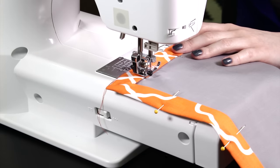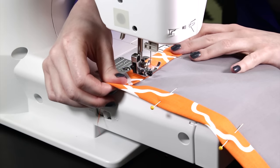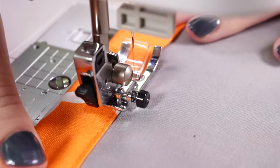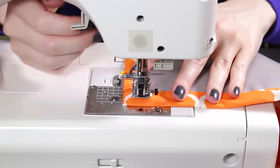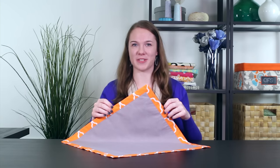Finally, top stitch around the napkin about an eighth of an inch from the inner edge of the border. Backstitch just a couple of stitches at the beginning and the end. And here's the finished napkin. Now you can make a whole set to complete your table setting. Thanks for watching this OFS project.